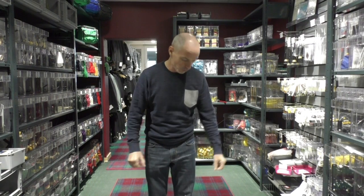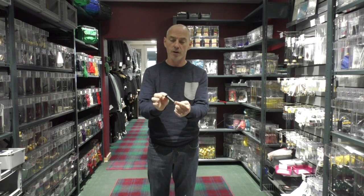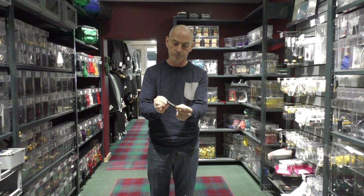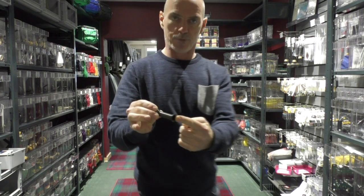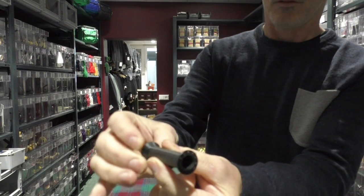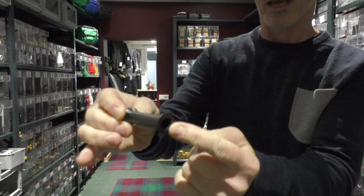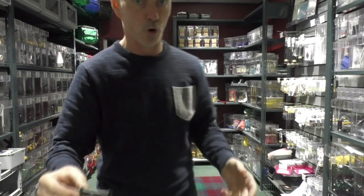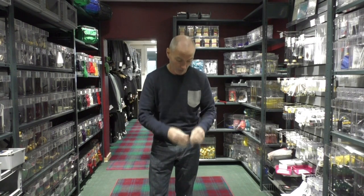Hi there. I'd just like to introduce you to the TrapDry water trap system. It's based on this valve — it's called the TrapDry water trap valve. There are separate videos showing how this actually works. I'd just like to show you the products that contain the TrapDry valve.